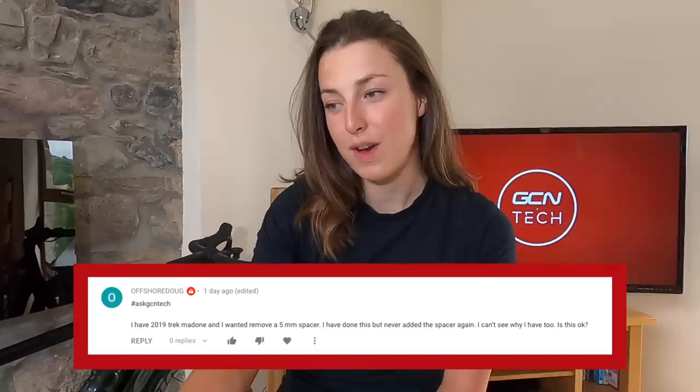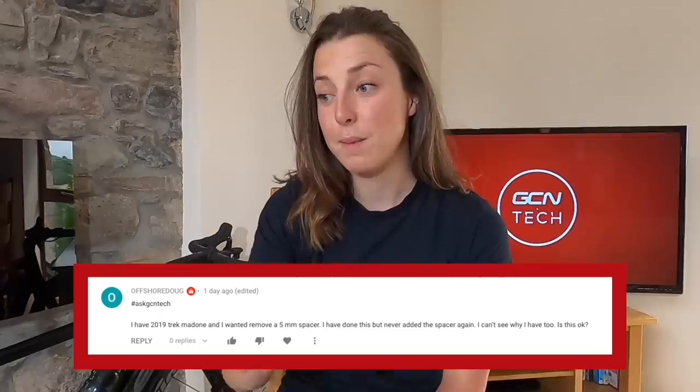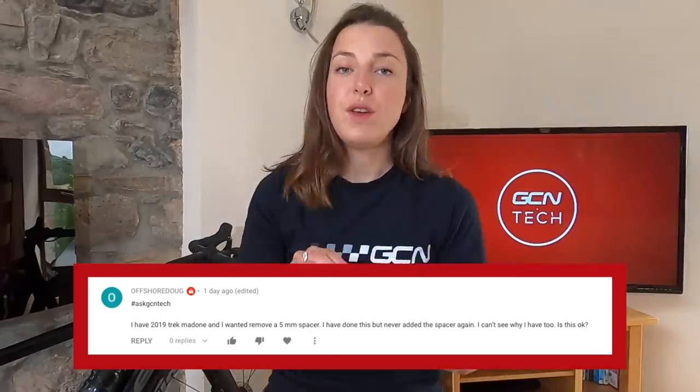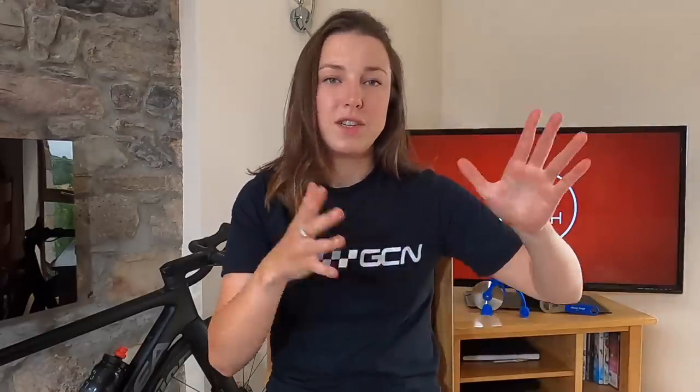Last question this week from Offshore Doug: I have a 2019 Trek Madone and wanted to remove a five-millimeter spacer. I have done this and never added the spacer back again — I can't see why I have to. Is this okay? If you removed a spacer from on top of the stem and you didn't cut the steerer down, then you definitely need to put that back. When you clamp the top cap back down, there needs to be a gap between the steerer and the spacers. It's difficult to explain, so hopefully I'll be able to find a picture to put here.